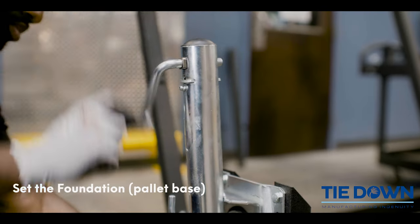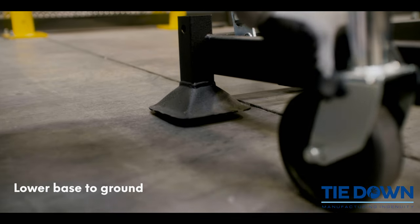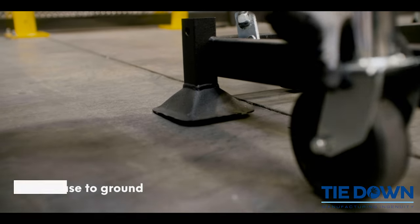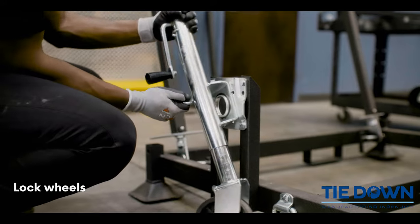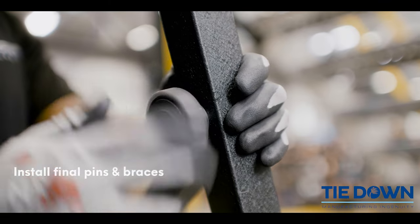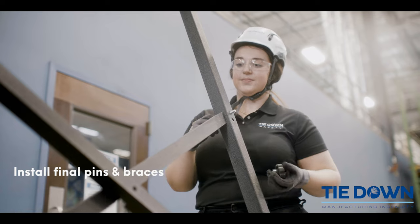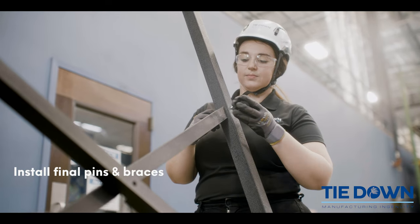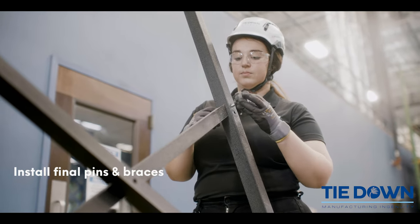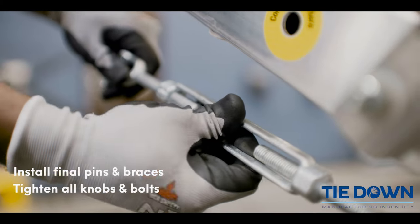Set the foundation. Lower base to ground. Lock in back wheels. Install final pins and braces.